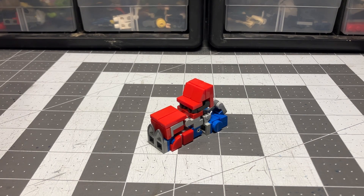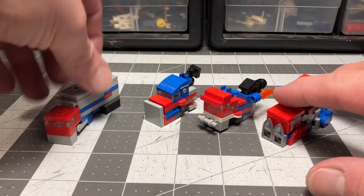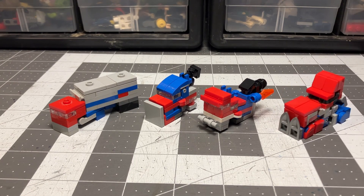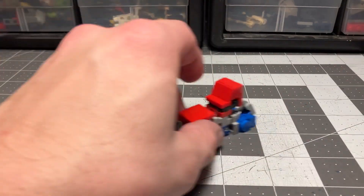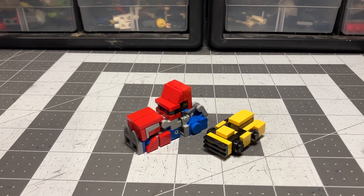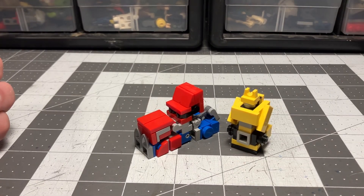For size comparison, let's get something out of the way first — more or less start to finish, here are my Optimus figures over the years. He's looking pretty good. And here is my current Bumblebee for a size comparison with transformation.